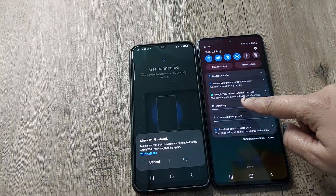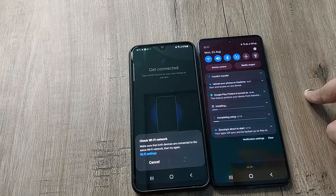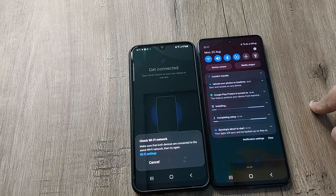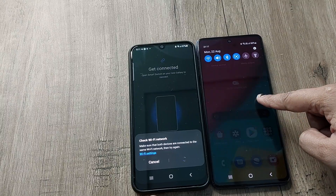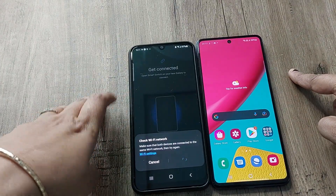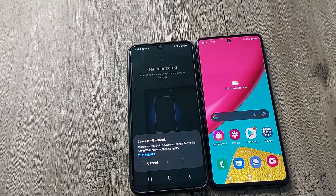As you can see, the data is almost being transferred — still about 21 minutes remaining. In the background it is already transferring the data, so it will take around 20 to 21 minutes more.